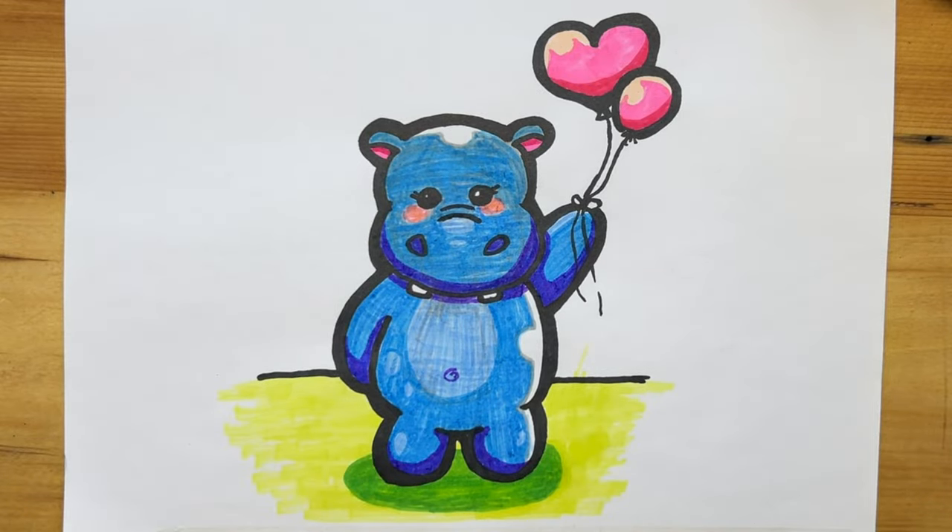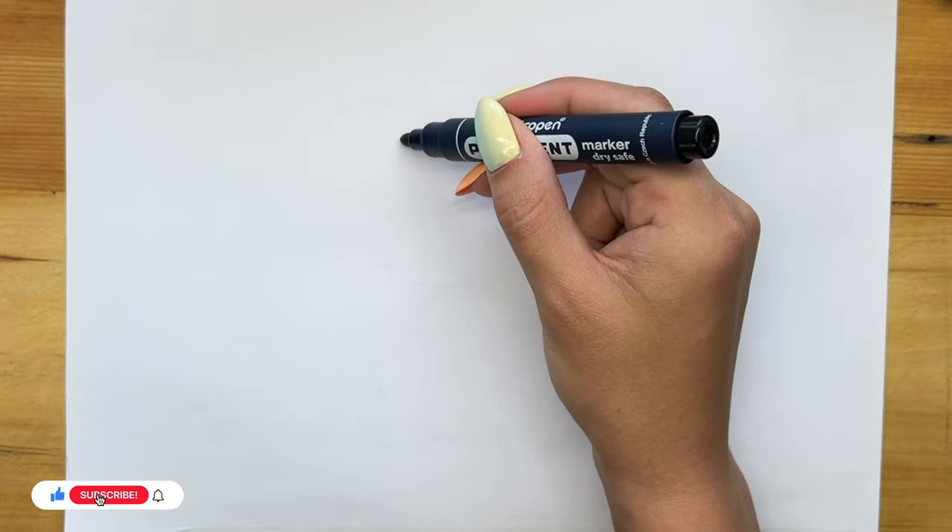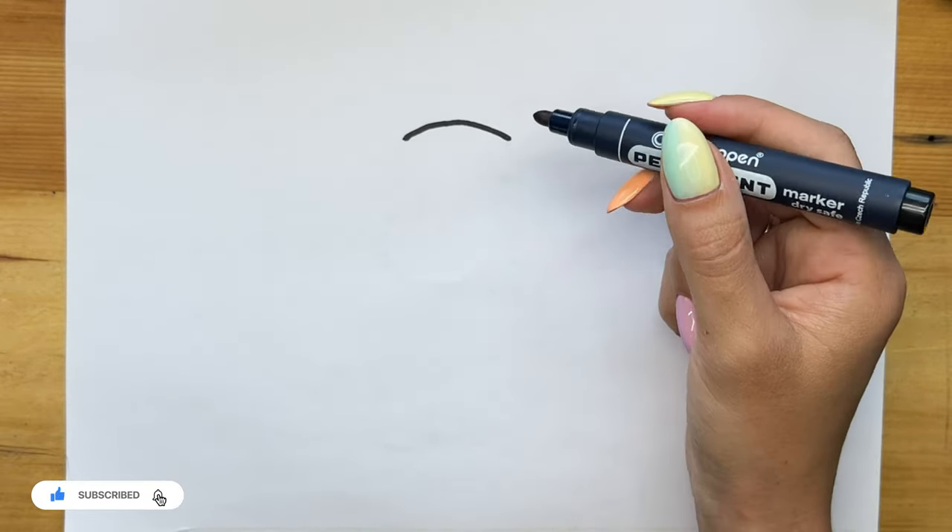Greetings to everyone on the HowDoDrew channel. Today we are drawing a cute hippo with balloons in his hands. Subscribe, like, and we're starting.